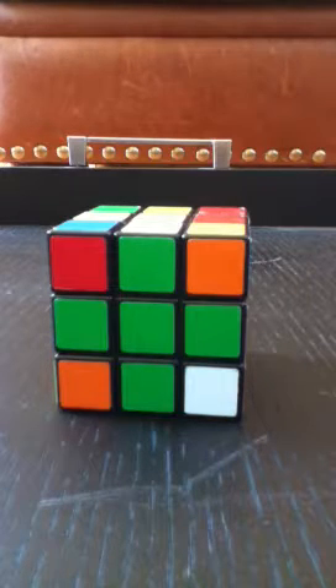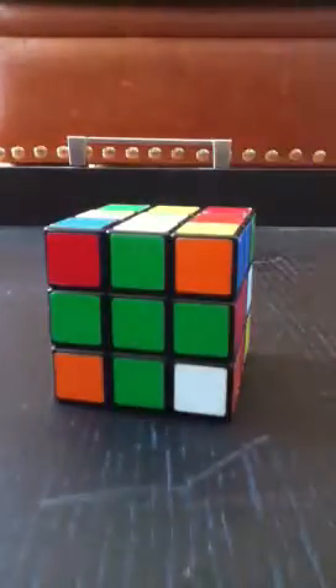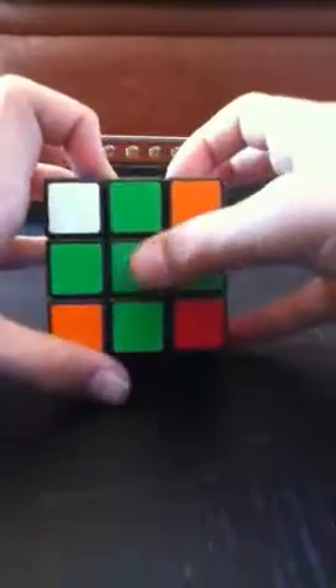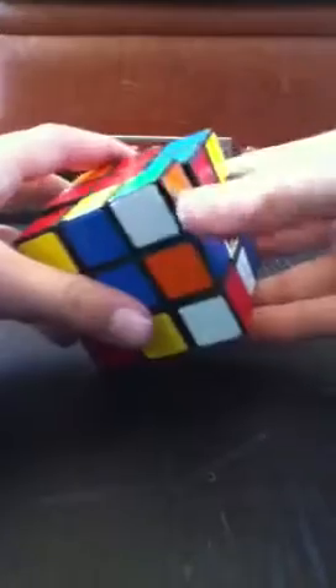Hey guys, golden214 back. Now let's finish these green corners. This is a series of algorithms — pretty easy, not as difficult as before. Make the green your top side and find a corner piece in one of the bottom slots — not on the bottom face, but on the side. Here's one on the right side.